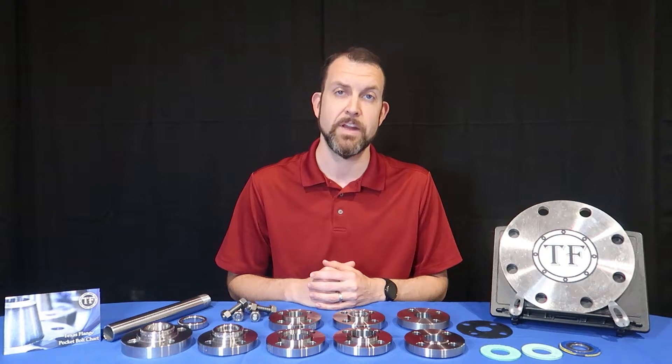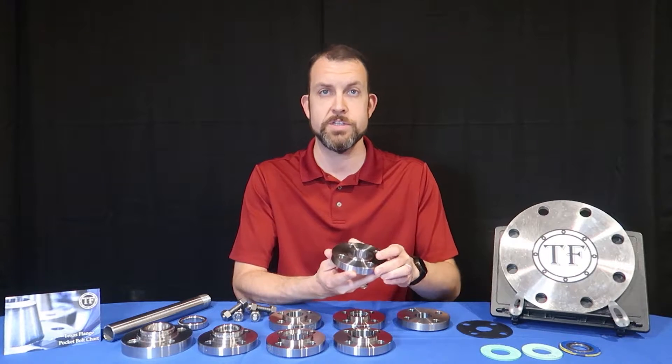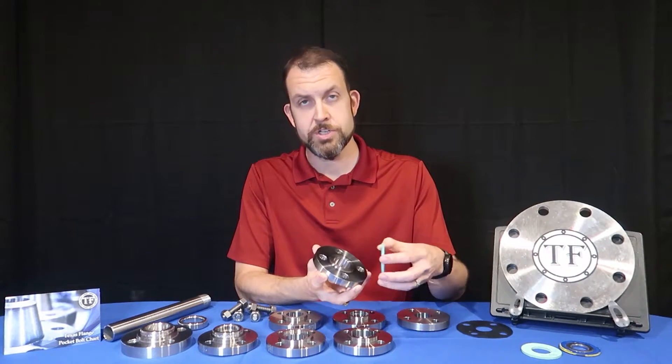For more information regarding pressure classes, please see our previous video titled Pipe Flange Pressure Classes. The raised face is intended to decrease the surface area of the seal, thus concentrating the surface pressure applied when mating the flange. The result is a stronger seal.